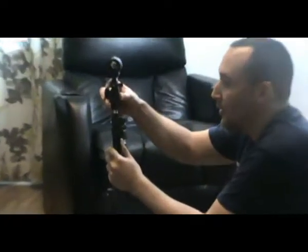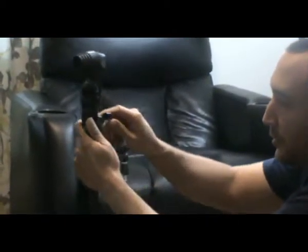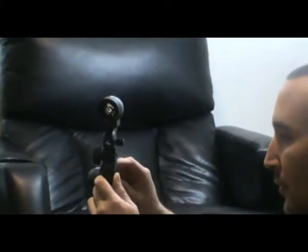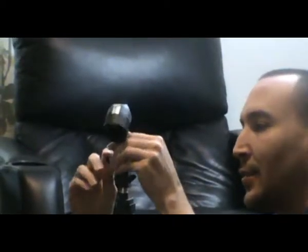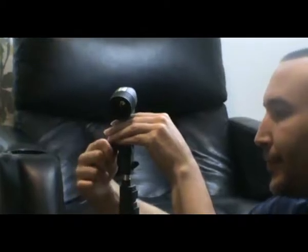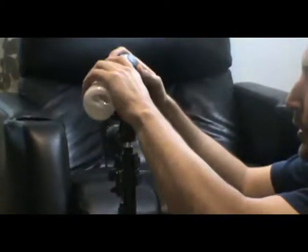Place this in here and you just tighten the knob right here in the back. Don't over tighten that, and then you can also readjust this one at different angles and then you can put the light.